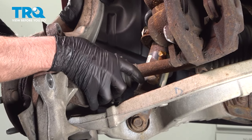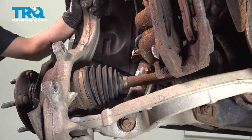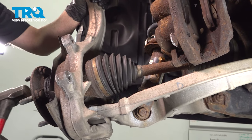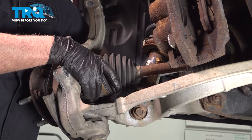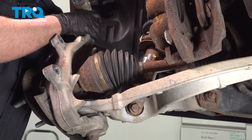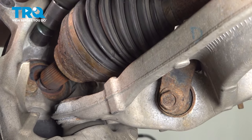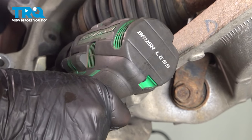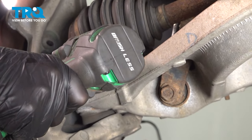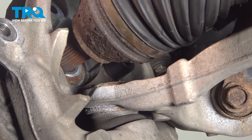Grab the axle and just push it through a little bit if you need to — give it a little tap. You can access the bolts on the back side using a 21-millimeter socket; take those out, and the last one on the other side.